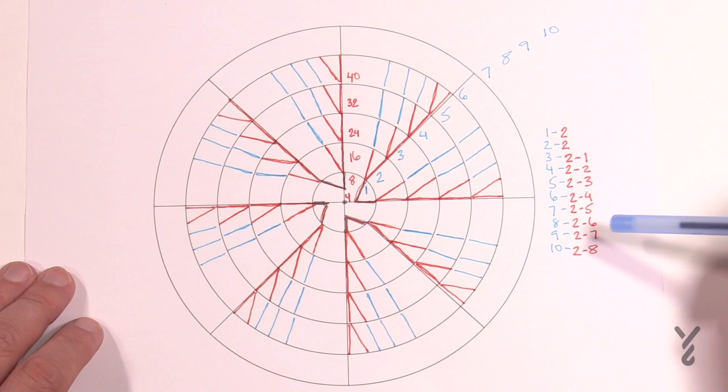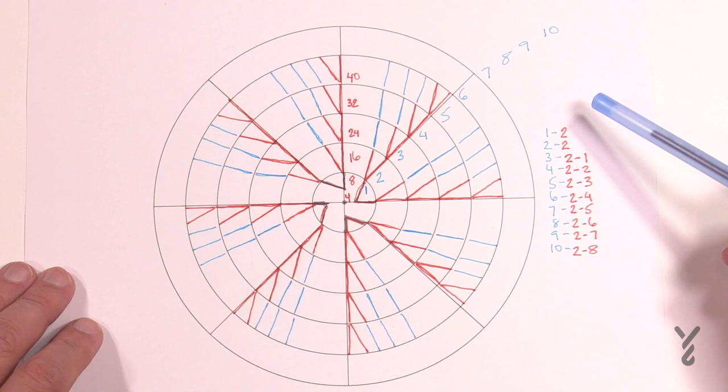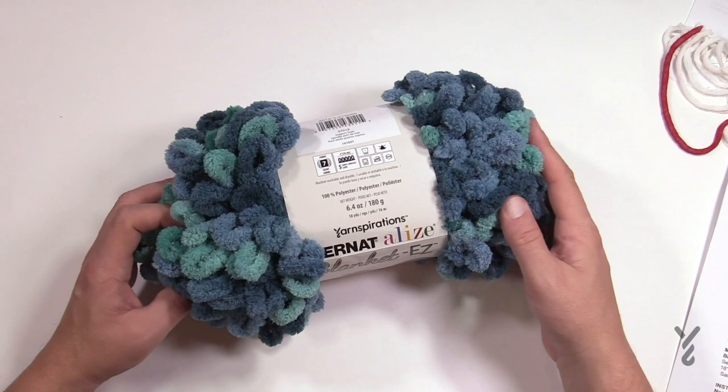If you want to take a screenshot now is the time to get my little chart. So we're going to get started. You're going to need two balls of Bernat Alize Blanket Easy yarn — one face of the pillow requires one ball and the other face requires the other. This colorway is called Seaport Teals.